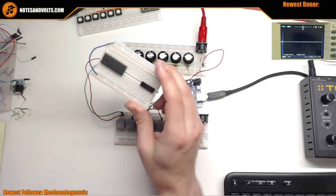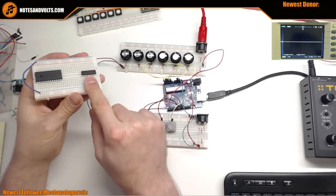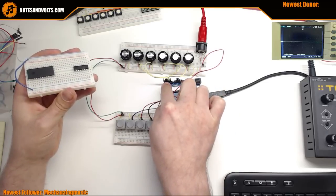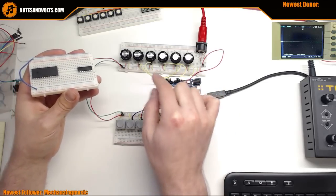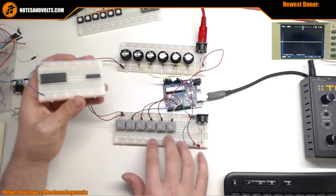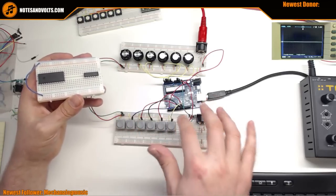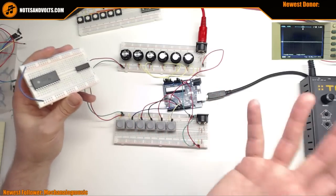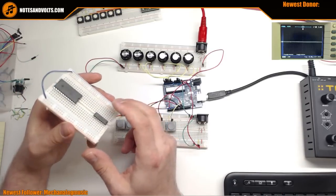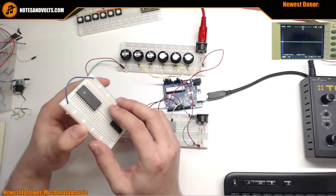Right now I'm thinking you could use eight pots through the multiplexer, leaving four direct inputs - so that's 12 pots total. And 16 buttons through a multiplexer, plus maybe four more directly connected, gives you around 20 buttons. That's a lot - what are you controlling, the space shuttle?